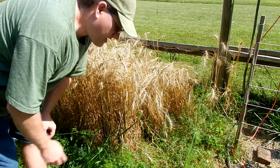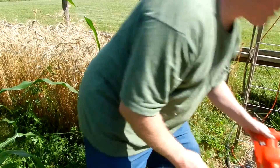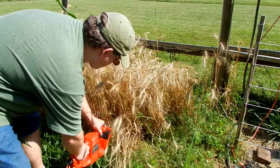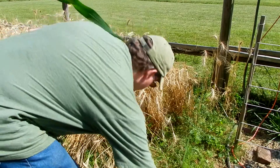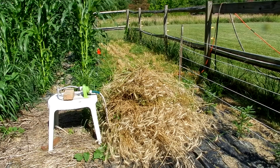Last year I hand-clipped each head off of each stalk of wheat, but this year I'd like to do it a little quicker. I'm going to try this. I think that's going to work out just right. Got a whole stack of them in seconds. One nice pile of wheat — it only took about 15 minutes to chop down, but now I've got the problem of storing all that.